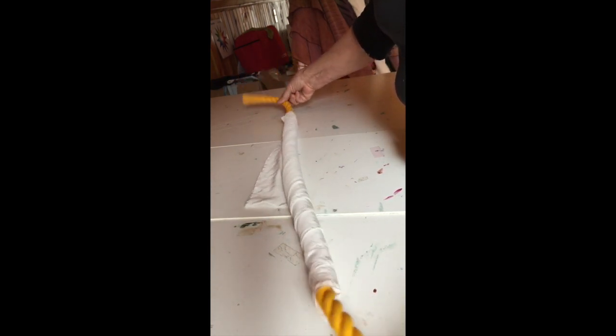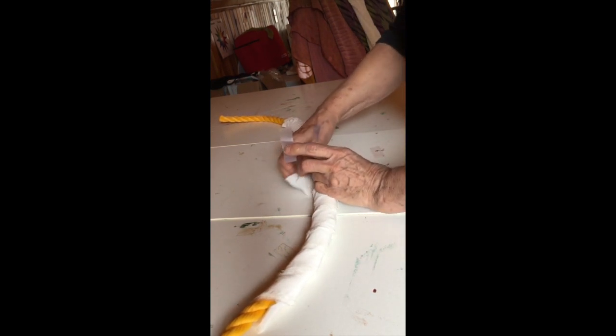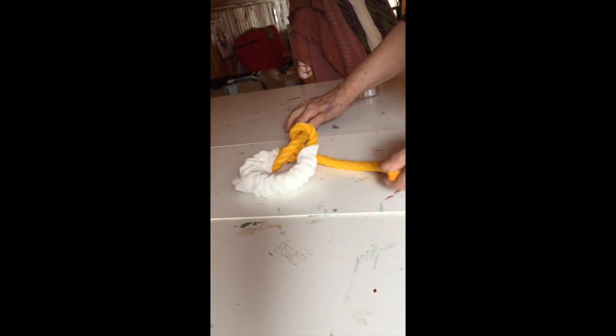You get to the other corner. You can use some tape to tape that corner. Then you scrunch the two ends together in the middle, fold it and tie it. And then you'll place your die on it.